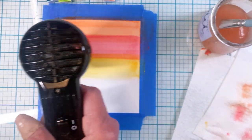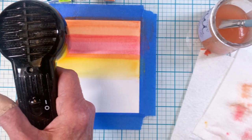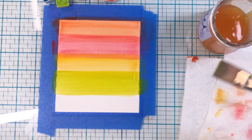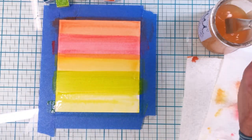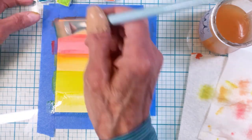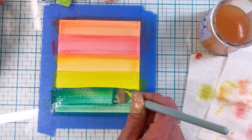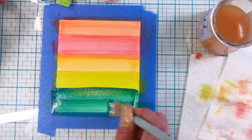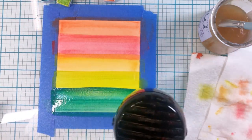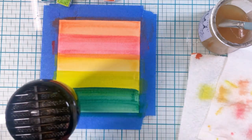Aren't these colors just bright and delicious — they remind me of Morocco. You can see I'm drying the stripes in between each one. If I were to just move on when the cardstock is wet, the colors would definitely blend together. I wanted them to be separate, unique stripes. I love this dark teal stripe on the bottom — it's really very interesting. I can't wait to get this one finished.